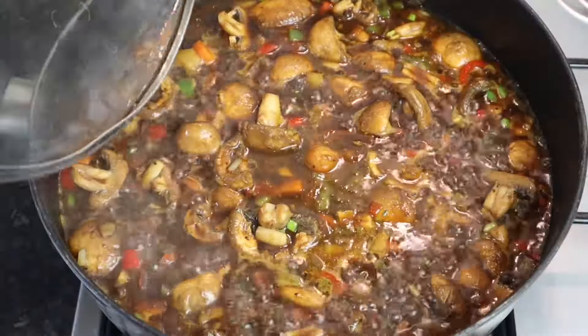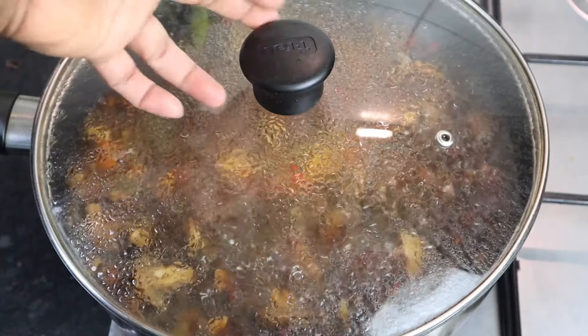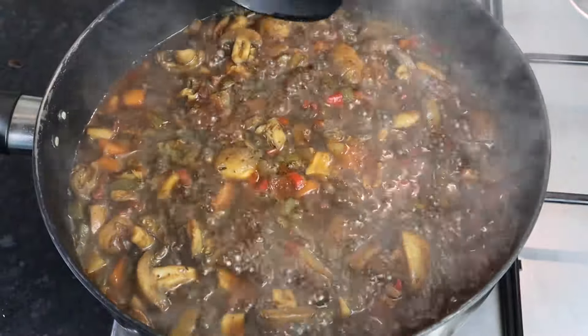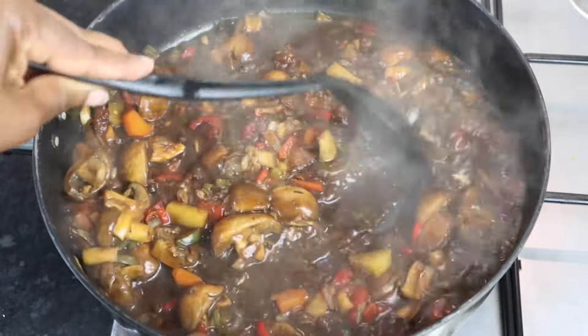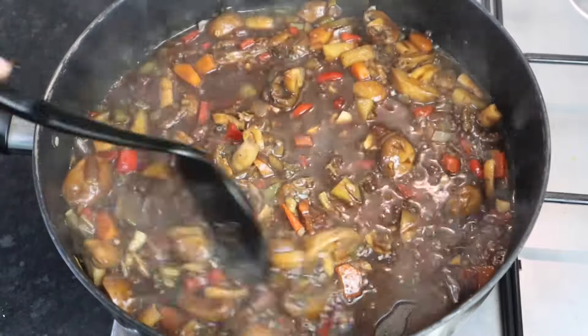I'm gonna cover it up. My mushroom has been cooking for at least five minutes — I'm going to leave it for another five minutes to reach the full 10 minutes. It already looks so good!